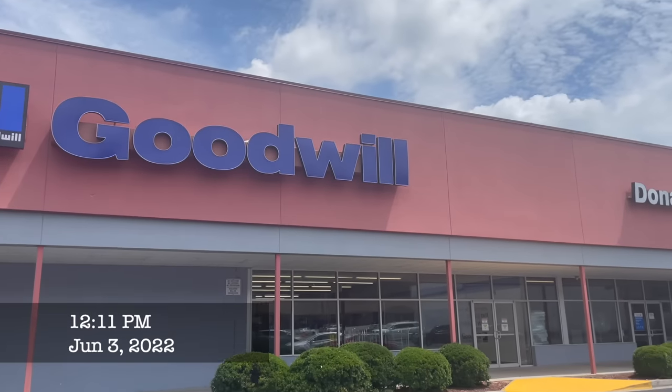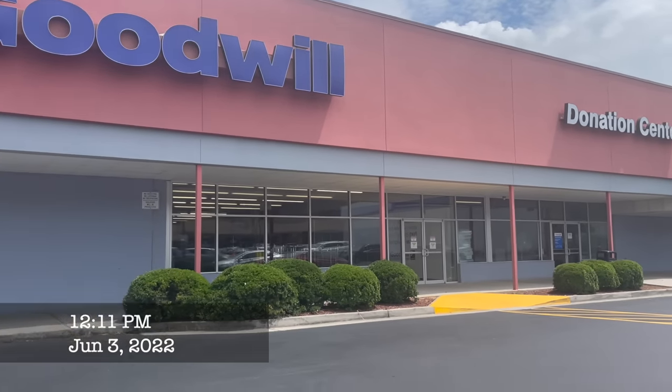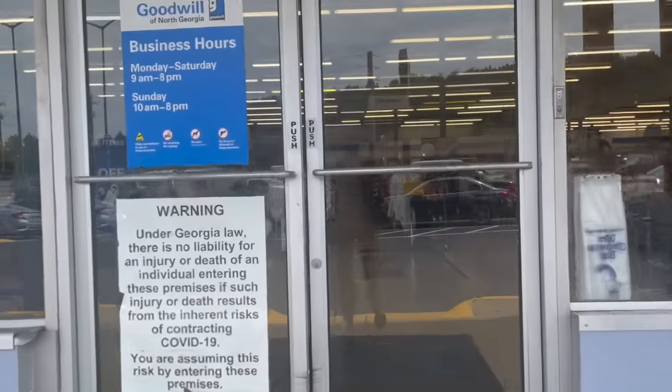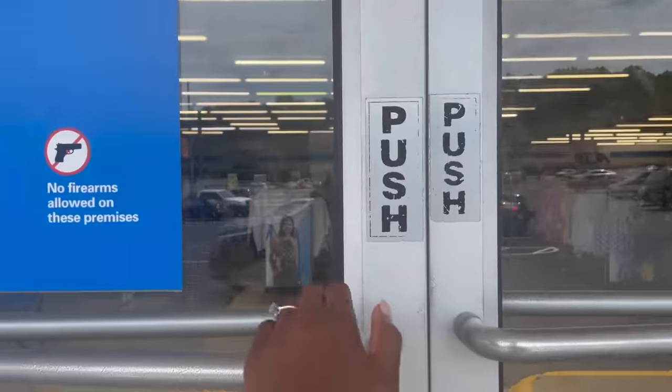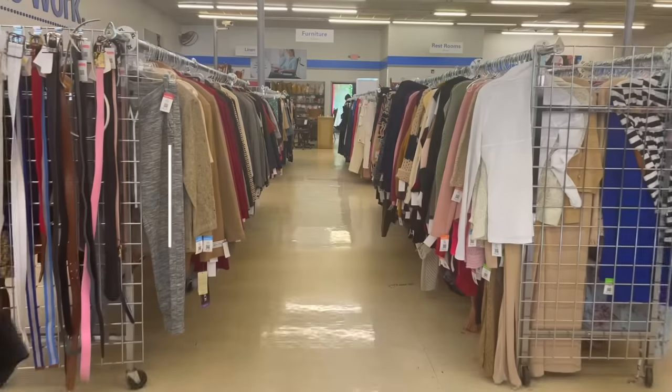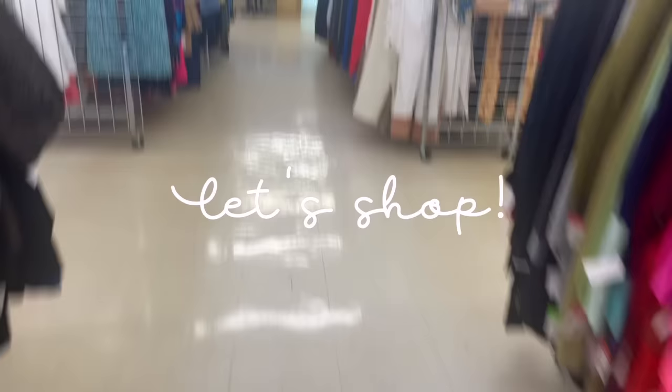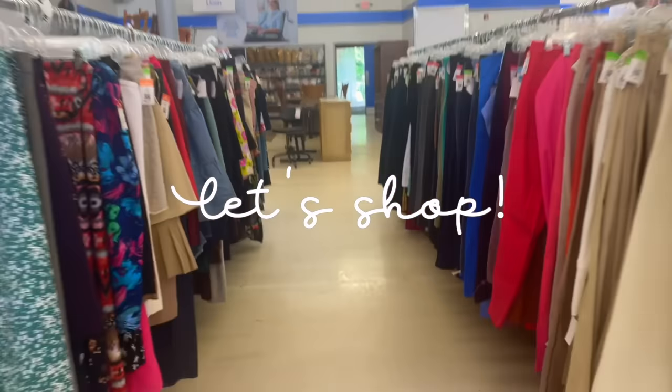Hey guys, welcome back to my channel, it's your girl Kayla here. By that title you guys can see that I'm bringing you a DIY dining room makeover in today's video, and we are starting off by going to Goodwill to pick up the dining room table that we will be transforming.